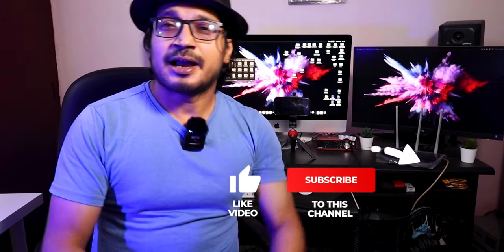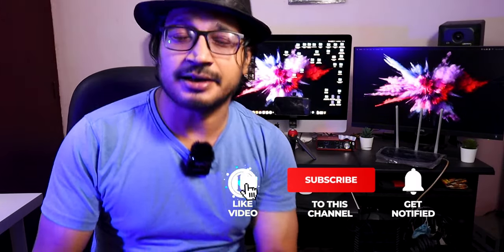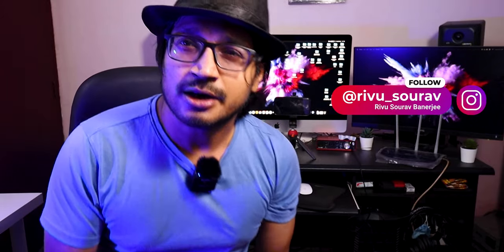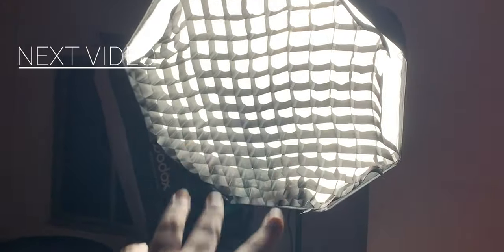Thank you for watching, and don't forget to like the video and subscribe to the channel. About 95% of people watching haven't subscribed yet. There are still lots of product reviews, filmmaking videos, and vlogs coming. Subscribe and press the bell icon to get notified whenever I post. In the next video I will review the Godox softbox that I am going to use with this light. Thank you for watching — bye!